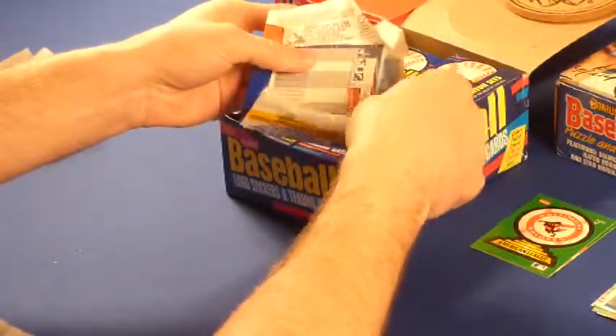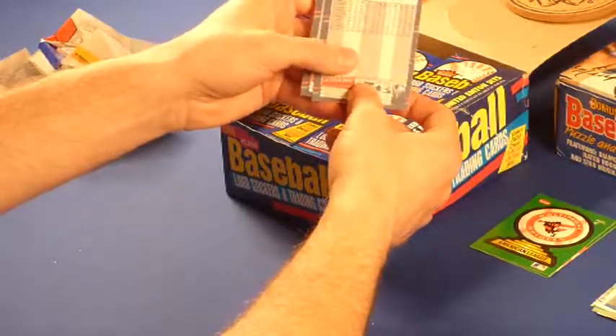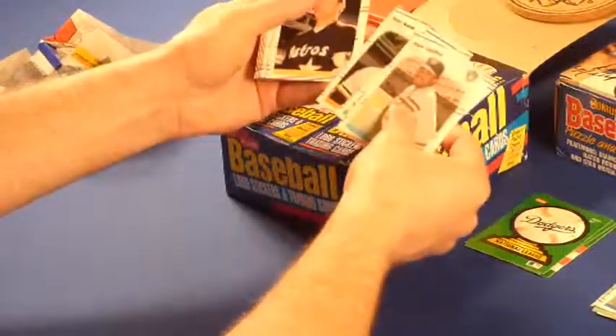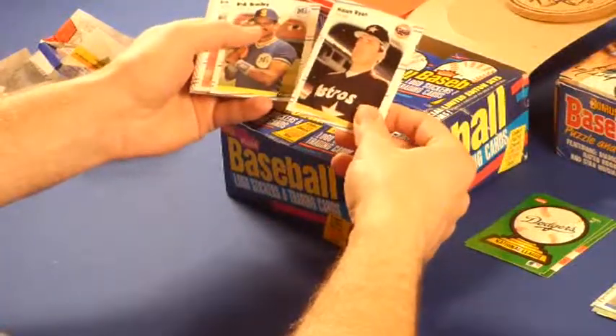With the Score though, you don't have the problem with wax on the back of the cards like you do with Donruss, Topps, and Fleer, which is nice. Dodgers sticker. Nolan Ryan. I'm looking for, again, most of the same cards — guys that I collected when I was a kid.